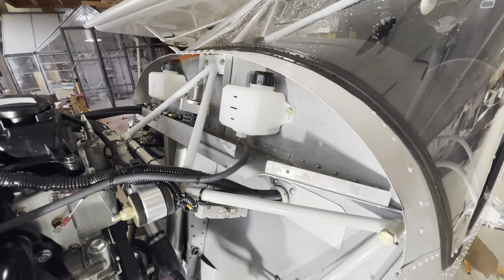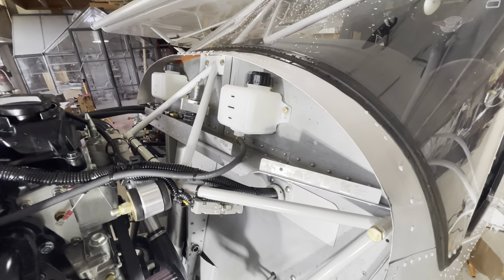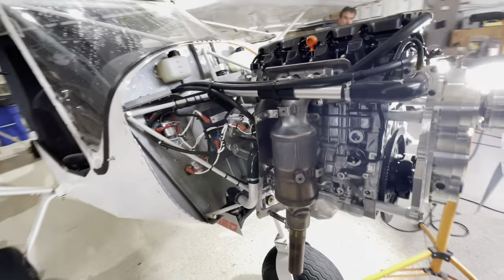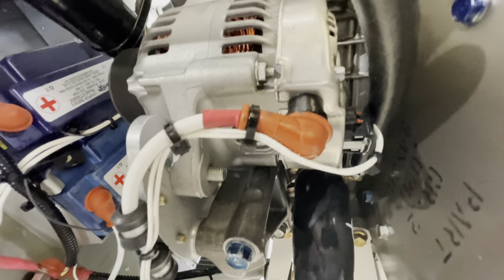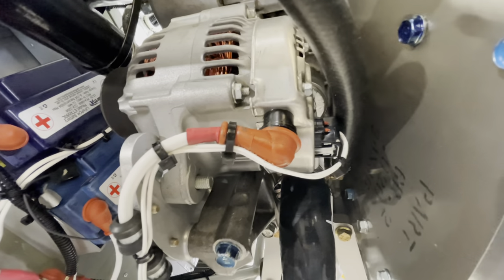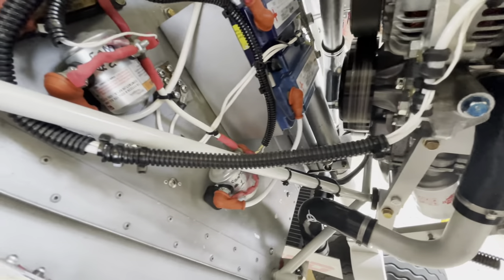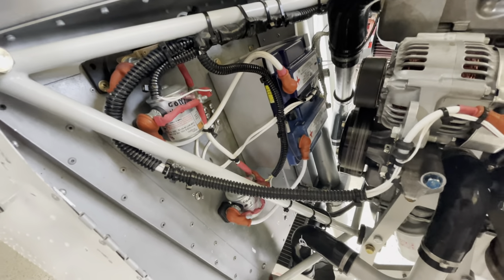Now let's look at grounding, because that was the positive side. Also, let's look at the alternator — the alternator gets hooked up to basically the same starter wire. As the alternator provides a charge, we need to get that onto the same cable as the main cable that goes through the starter, and run it from the alternator to the output side of the contactors.